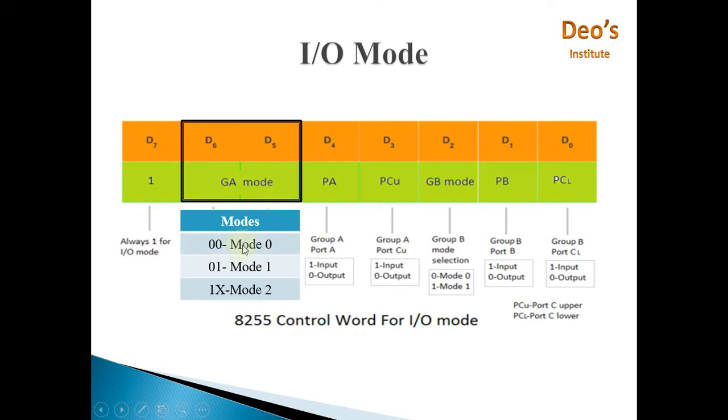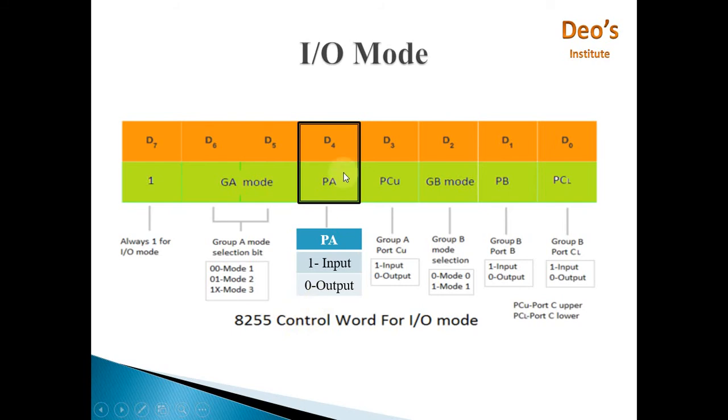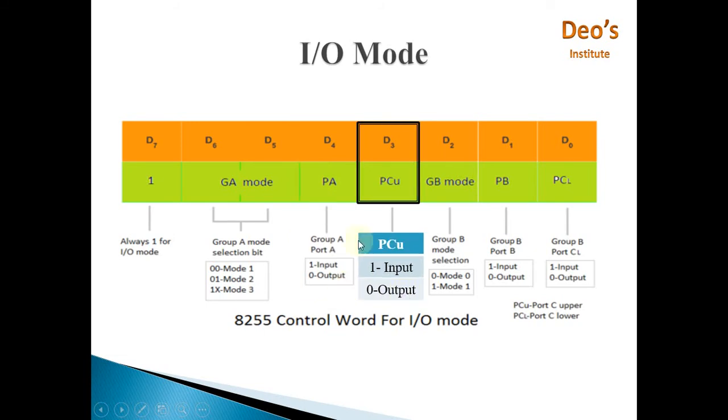For Group A mode, two bits are assigned, giving three possible modes: 00 for Mode 0, 01 for Mode 1, and 1X (one don't-care) for Mode 2 — we'll see details about each mode shortly. The next bit is for Port A direction: if this bit is 1, Port A works as input; if it is 0, Port A works as output.